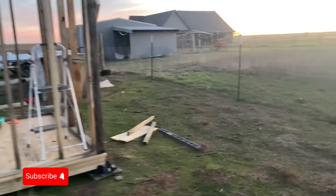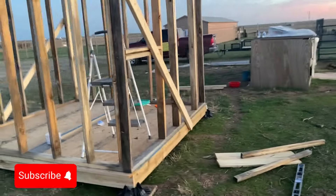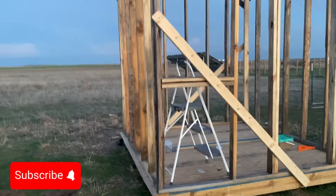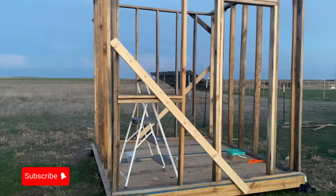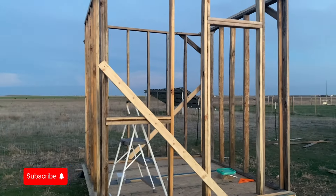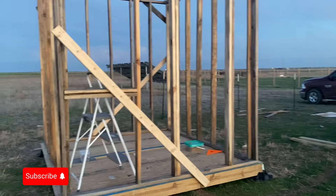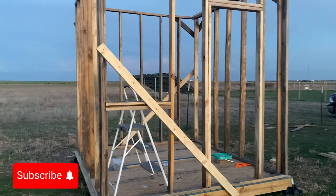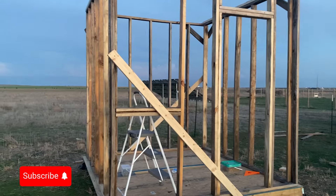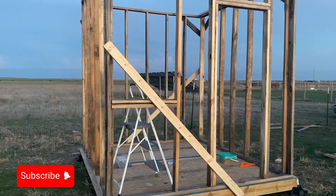Make sure you hit that like button and subscribe to the channel if you haven't already. Coming to watch Rocker Family Homestead and not hitting like is like coming into our house, eating all our food, and not even saying thank you. At a bare minimum, hit that like button. All praise to the most high — thank you for tuning in. Have a blessed day, a blessed morning, a blessed evening. Rocker Family Homestead out.